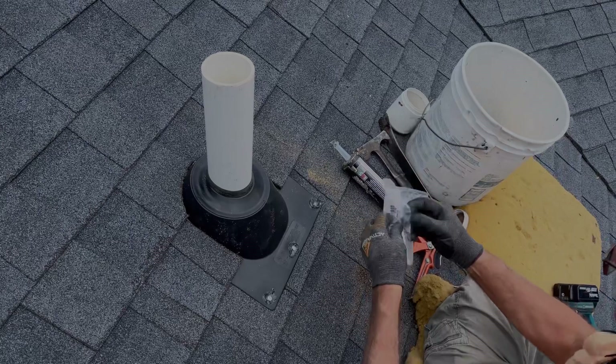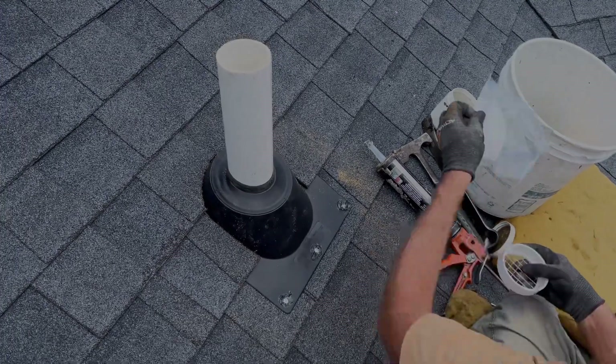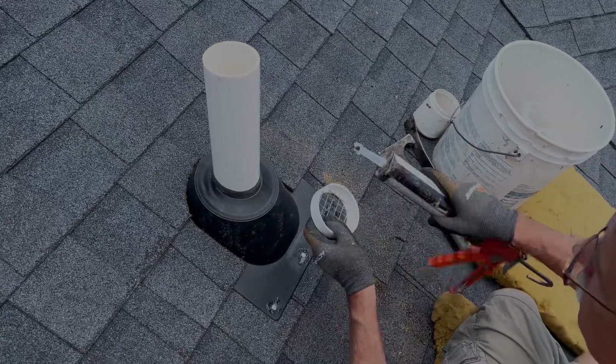Now if you've got a varmint guard for your system, now would be the time to put it on. We just use a little bit of caulk to secure it to the pipe.